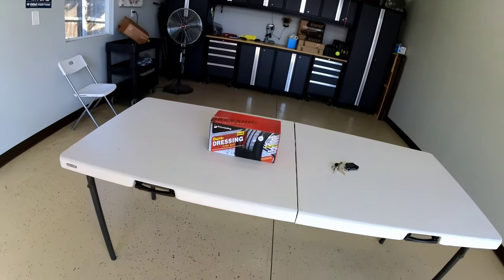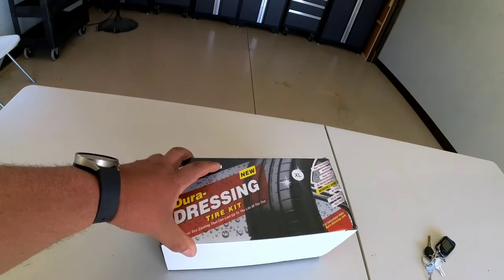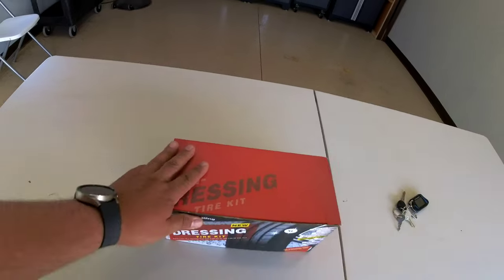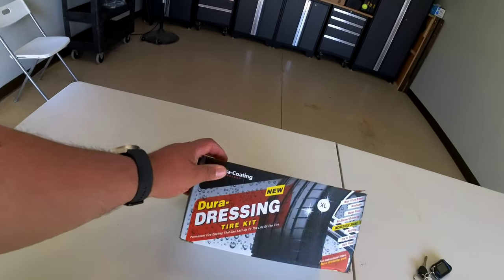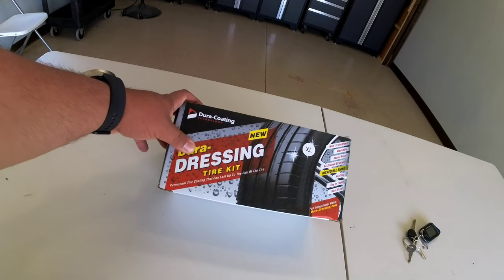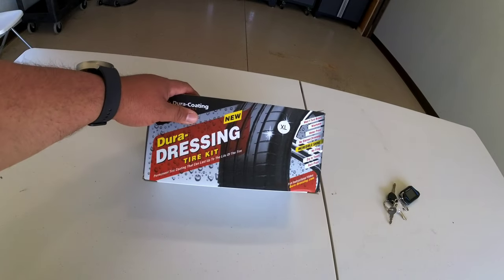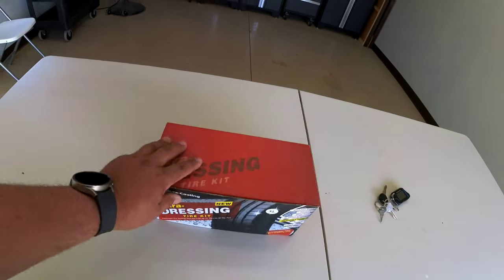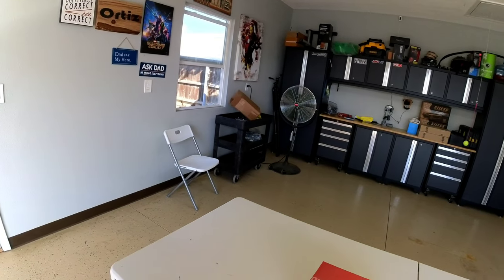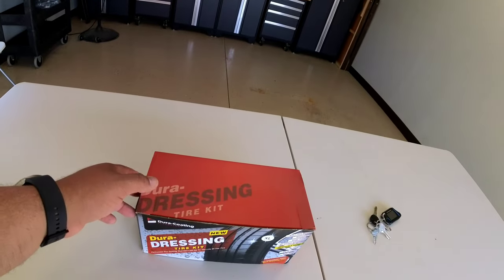What's up YouTube! I ordered this a while ago and had it sitting around. It's one of those as-seen-on-Instagram type things — the Dura Coating Dura Dressing tire kit. I ordered an extra large kit so it comes with some extra cleaner. I originally ordered it for some wheels for a truck I was supposed to get, but I canceled that — I got tired of waiting, that's a whole other story.